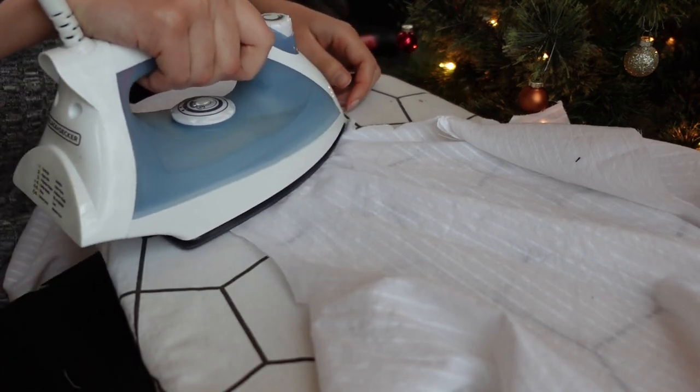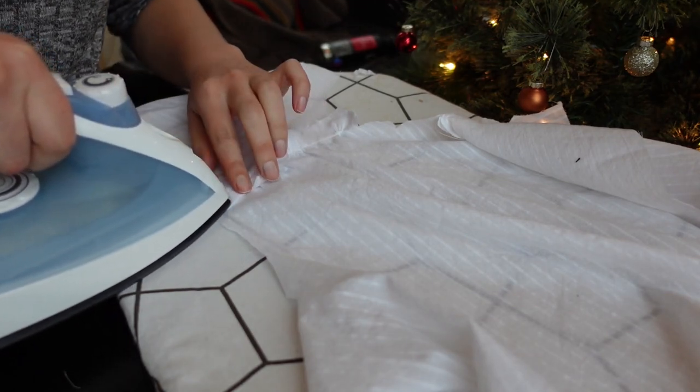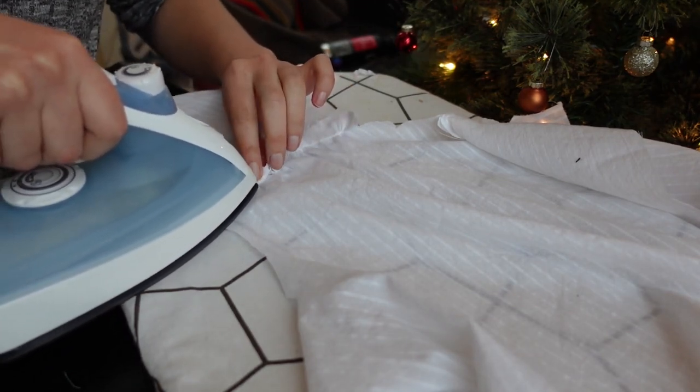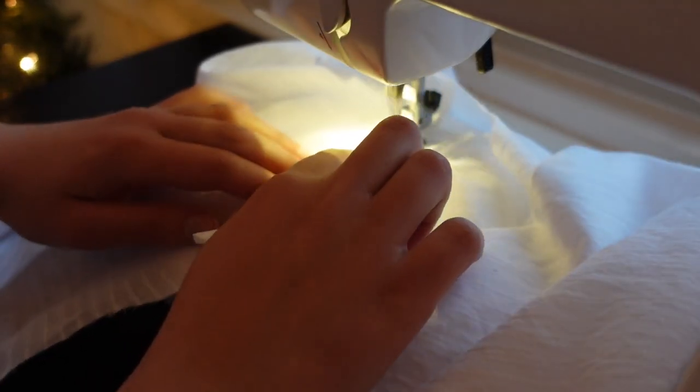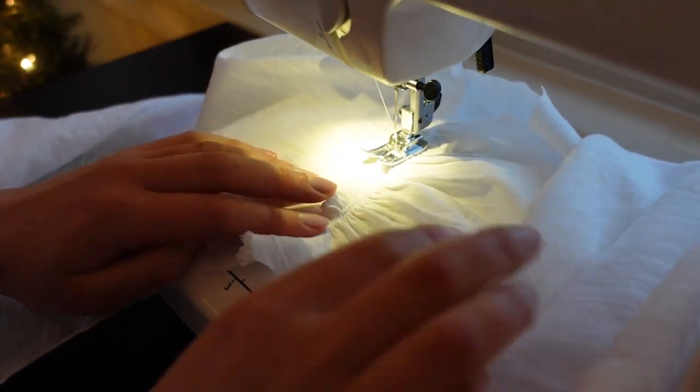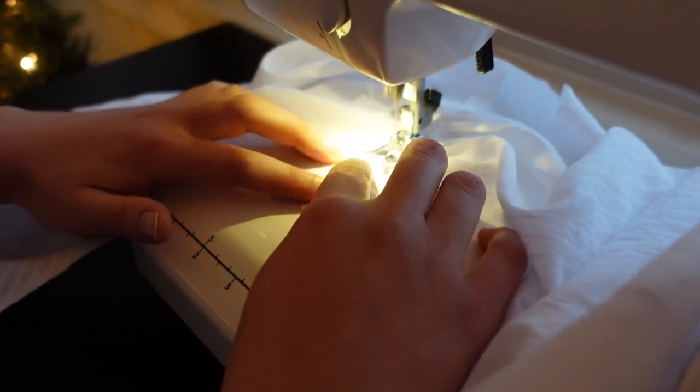You prepare the seam allowances as though you were going to hand-fell them down — one wider and one narrower — with the wider one folded over and pressed down, concealing both raw edges. Then you top-stitch along the edge of the seam allowance by machine. The top-stitching is visible running alongside the seam on the right side of the garment.